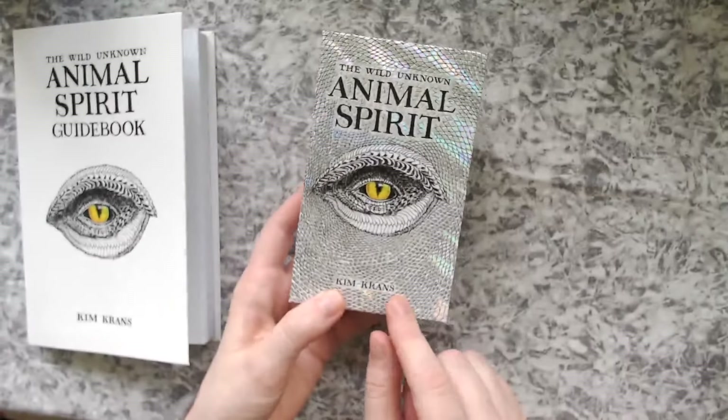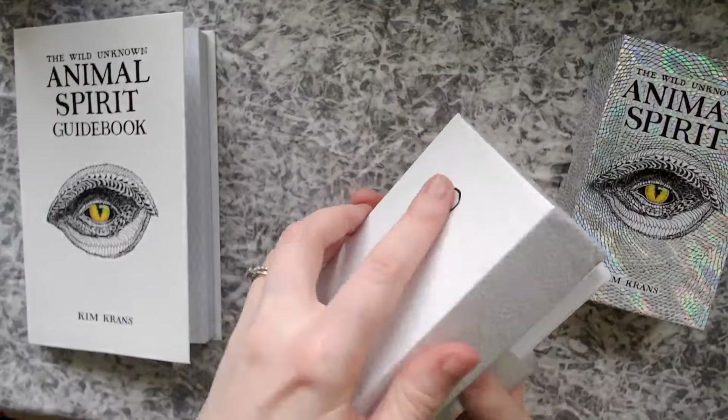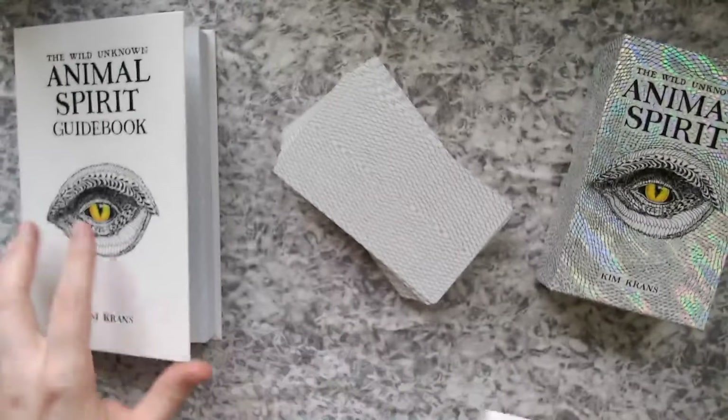This is by Kim Kranz — I'm not sure exactly how to say their name — but let's take a quick look at the deck itself.